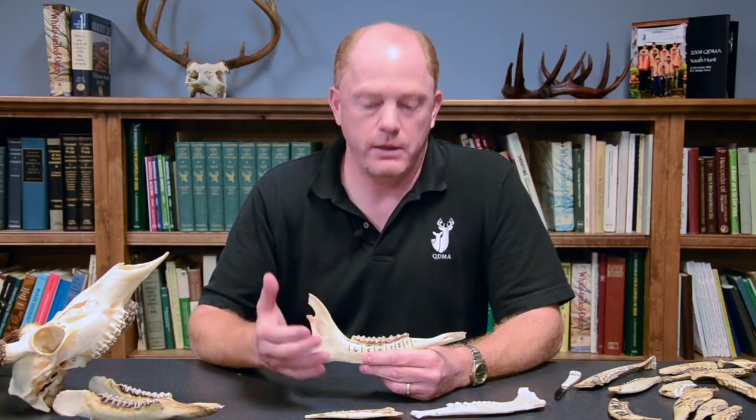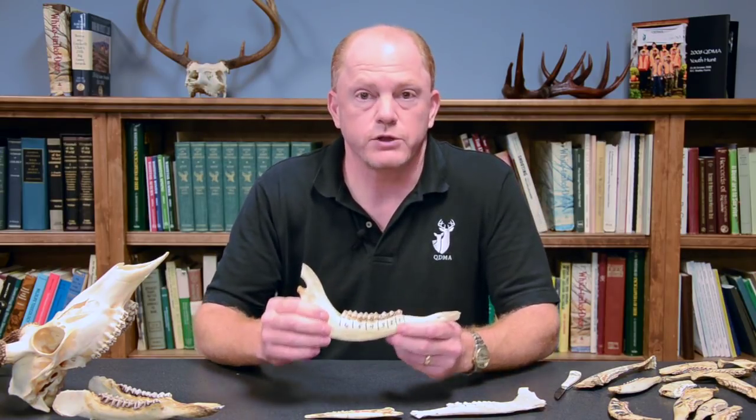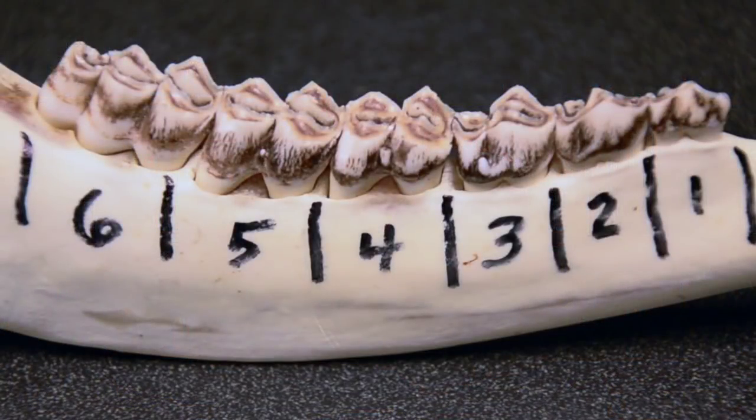Let's get started with the tooth replacement part of the technique, which allows you to quickly separate deer into three age classes: fawns, those one and a half years of age, or those two and a half or older. The first step — I recommend obtaining a jawbone from a whitetail and learning to hold it properly so you can identify the individual teeth. I'm presenting the jawbone to you the way you should be viewing it, so you can actually see down into the cracks and crevices of the teeth.